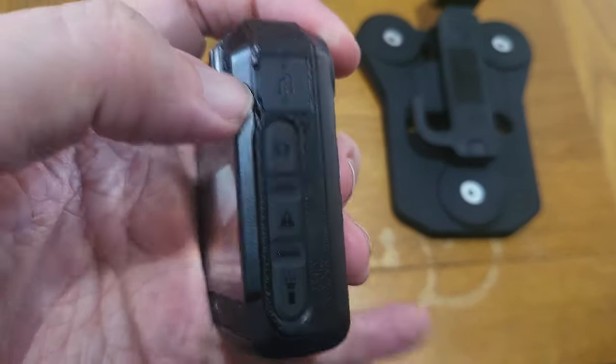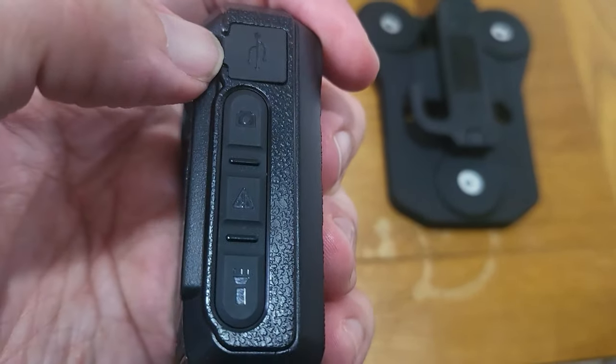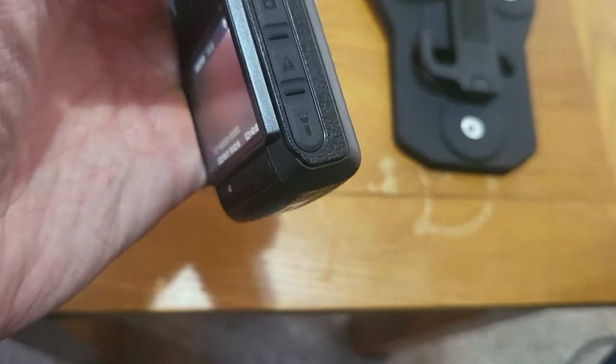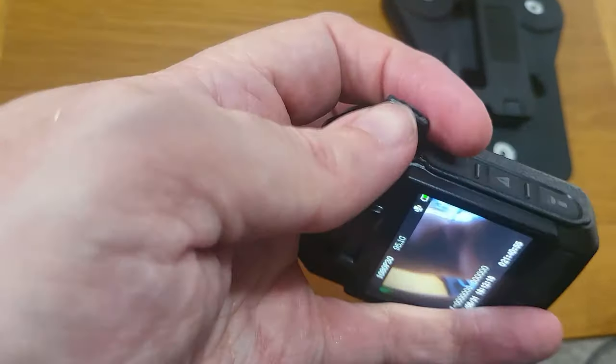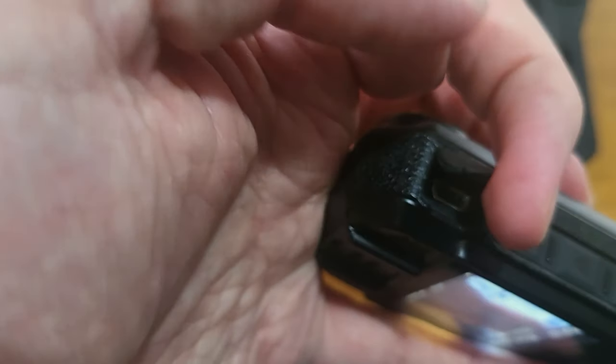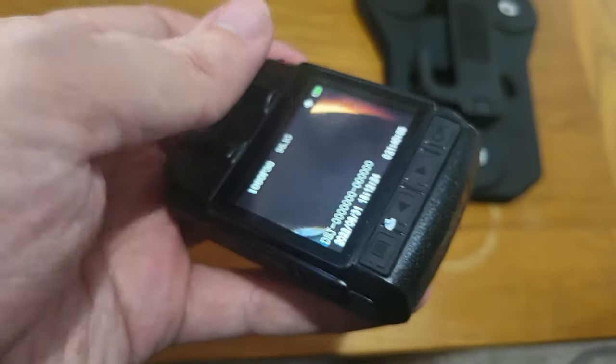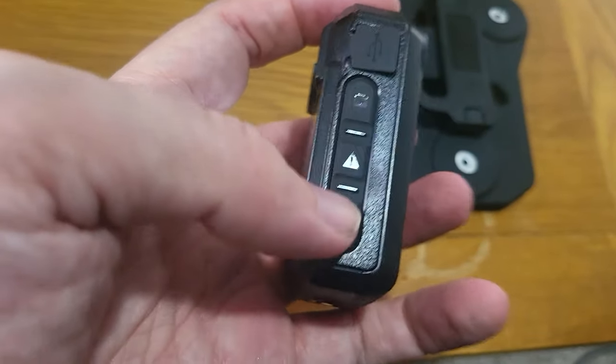Very nice little camera. There is actually a USB cover here, which is a bit tricky to open with one hand. Once you've got it open, you can just plug in one of the older style USBs and plug it straight into your PC — nice and easy to transfer the footage over. Or you can just take out the memory card, whichever you prefer. Really like this camera so far.